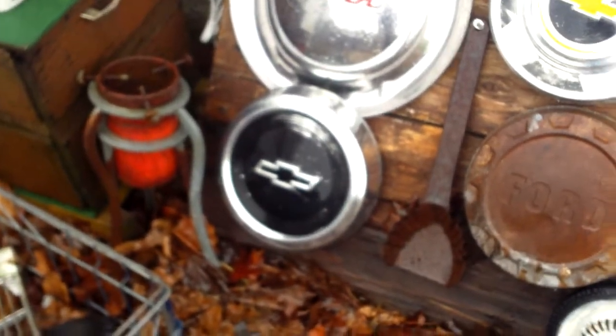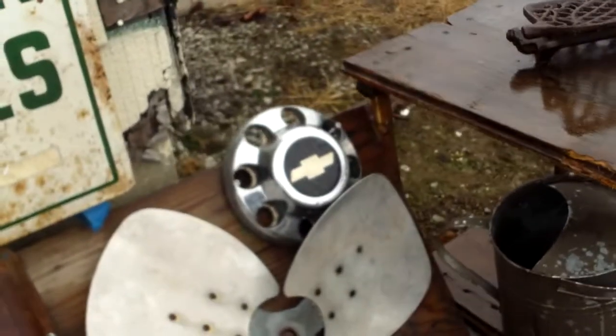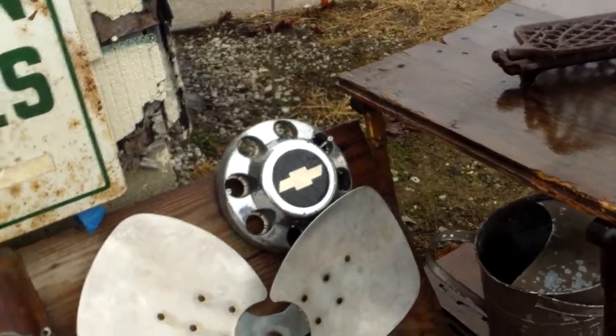The S10 hubcap I got from my dad. I also got the Suburban hubcap from my dad.